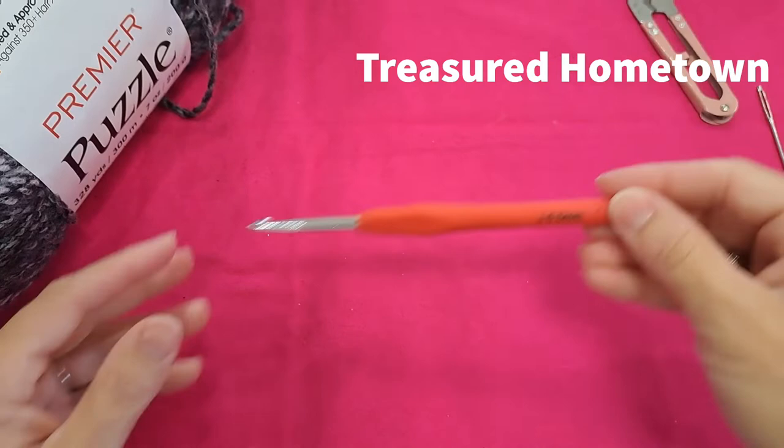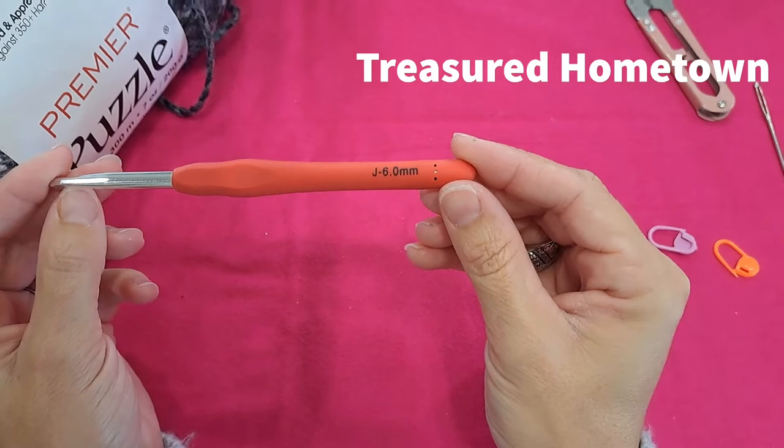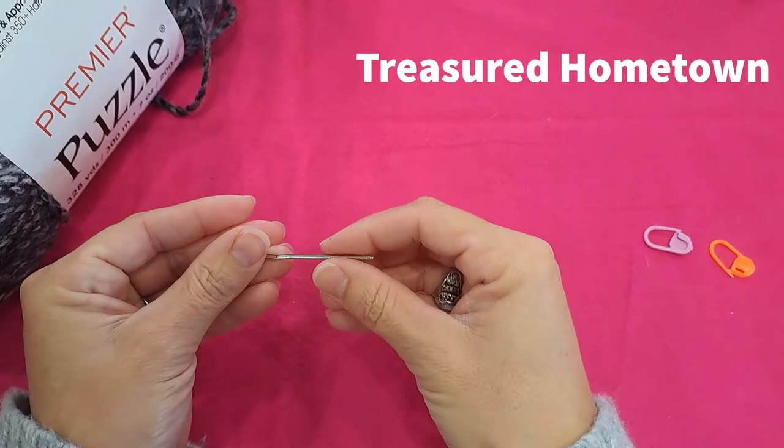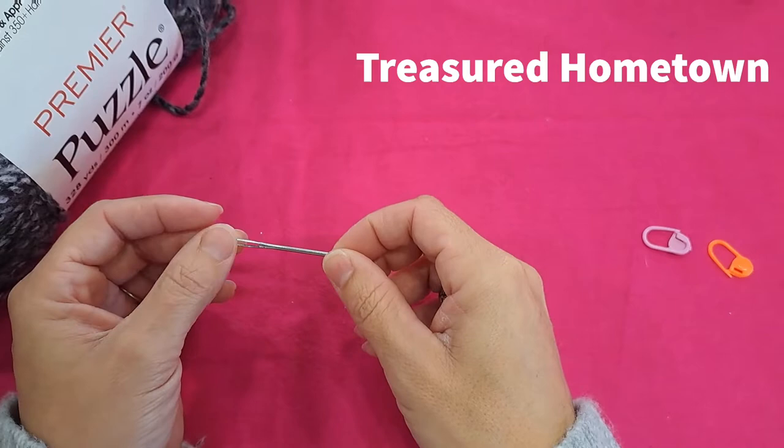To create this pattern we'll need a couple of supplies. I'm using a six millimeter crochet hook, or a J hook. We'll need a pair of scissors to cut our yarn, and a darning needle to weave in our ends, although it is possible to weave in the ends without it.